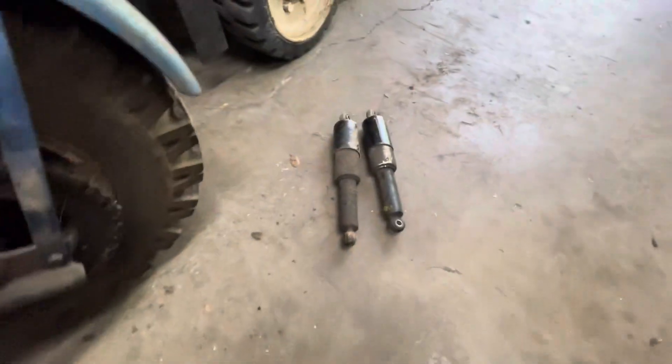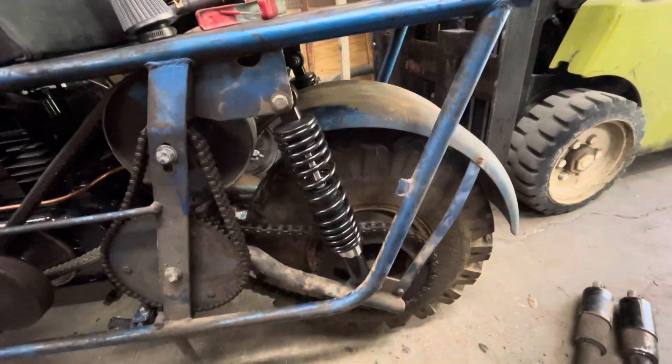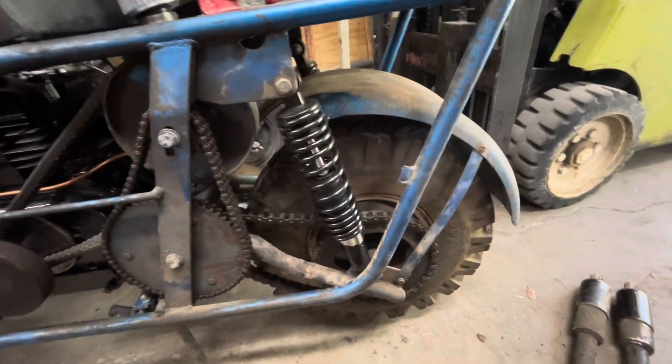Those things are stuck and frozen and everything else. Put these on, and guess what? I got rear suspension now. Not too bad.